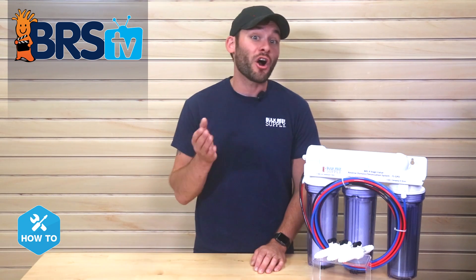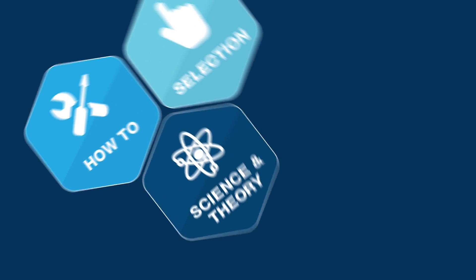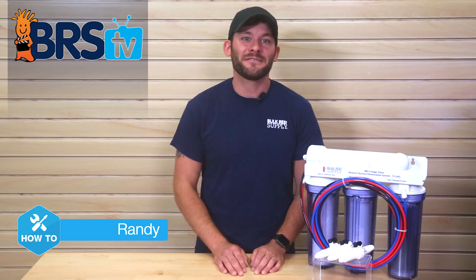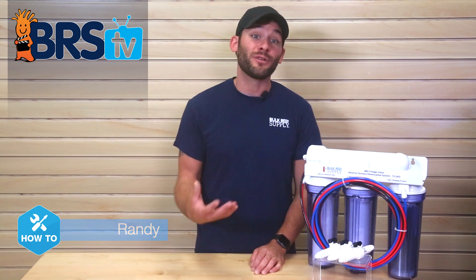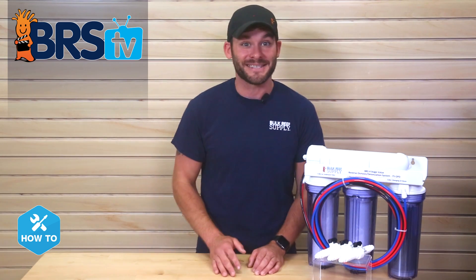Today I'm showing you how to increase your RO membrane longevity and effectiveness. Hi guys, I'm Randy and today on BRStv HowTo I'm showing you how to install a flush valve on your RODI filtration unit to maximize the efficiency of your RO membrane and prolong its life.